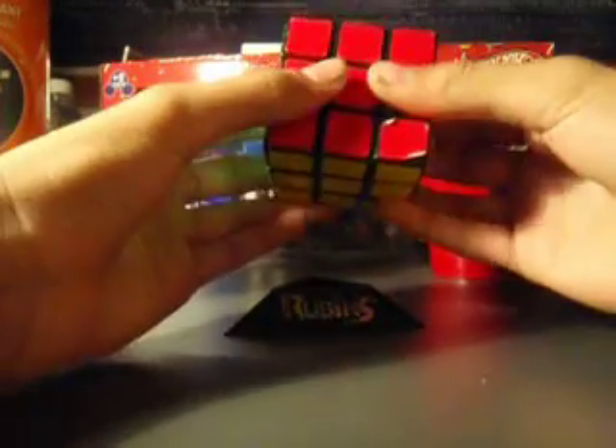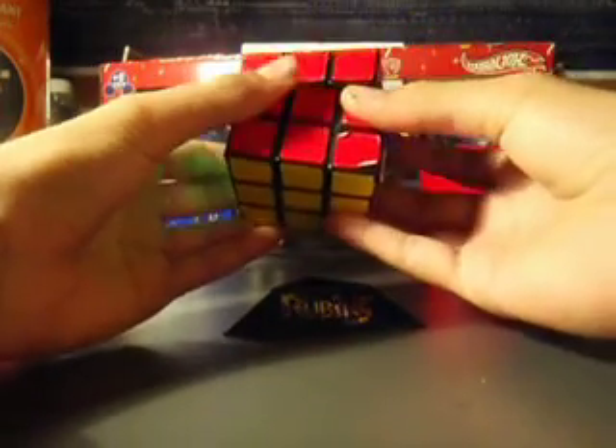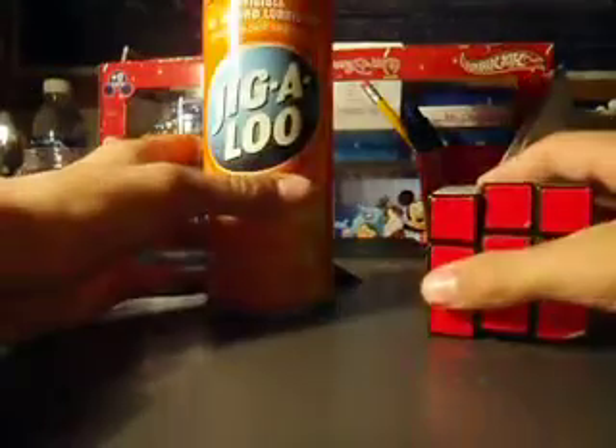This will be a tutorial on how to properly lubricate your Rubik's Cube. First, you're going to need a Rubik's Cube. Duh. Then, you're going to need a lubricant.